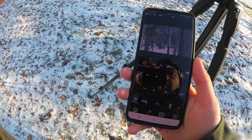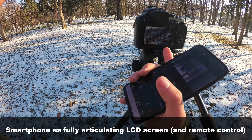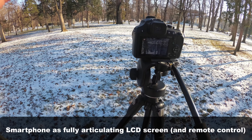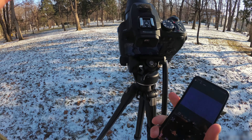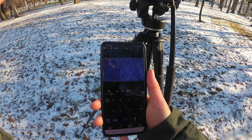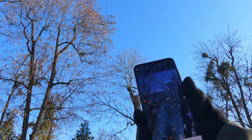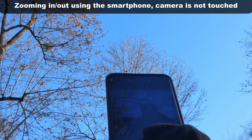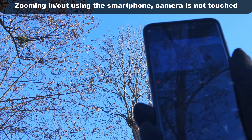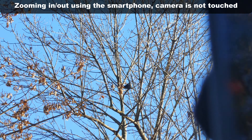You can use your phone as a live view for the camera, because it has no tilting LCD. So for example, if you are shooting up, you might not see what's on the screen — so you can use your phone in any direction. Currently I'm zooming using my phone, pressing that button and it's zooming in.